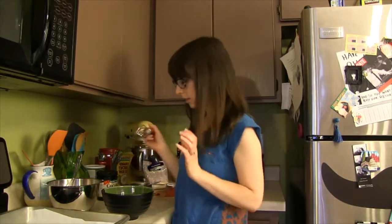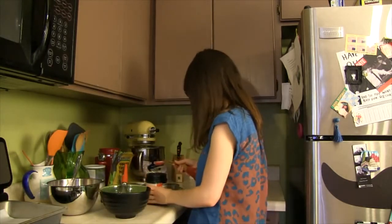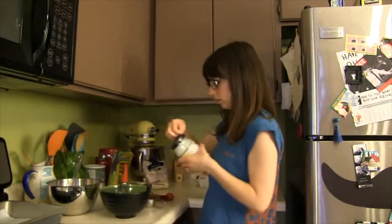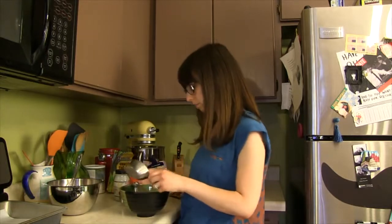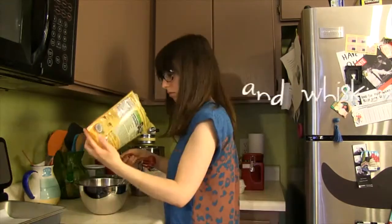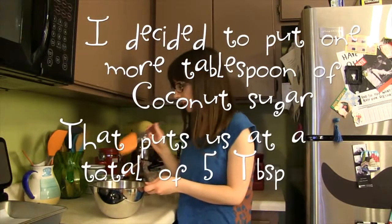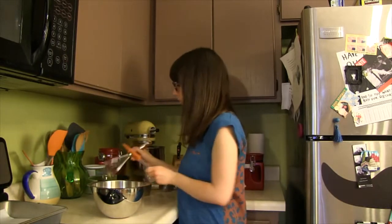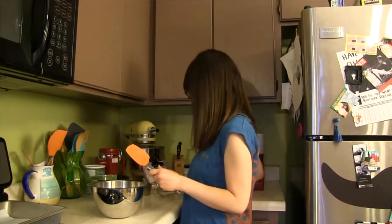I'm going to start with just one egg and see how the batter looks, then add more if needed. I'm running out of everything today. So to start I've got two tablespoons of coconut oil, and I'm going to whisk that with my egg. I have my dry ingredients and I'm going to mix in the egg and coconut oil and we'll see what happens. If it seems too dry I'll add more of something.